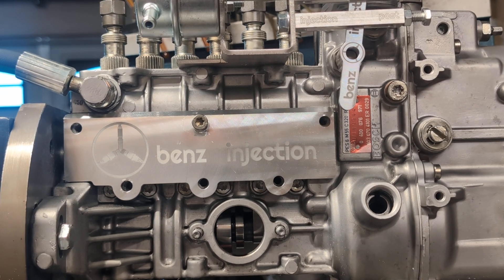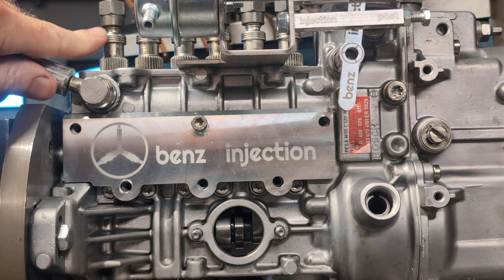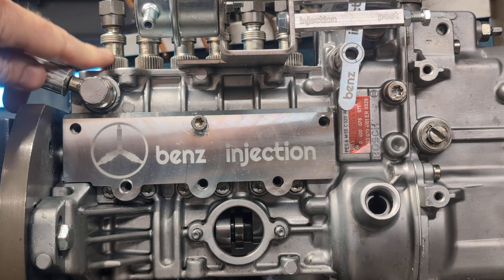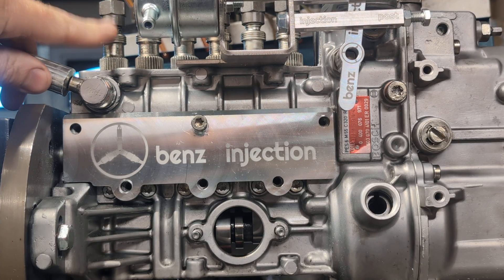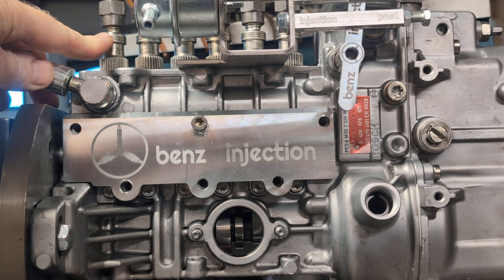Real quickly, we're going to go over a likely cause of when you receive your Benz injection pump, you install it, time it, and you start cranking and you don't get any fuel out of these lines that go to your injectors. You'll crank, it's not starting. You'll wonder why, you'll take these off and you won't see any fuel coming out of any of them, and you're not getting any smoke out the exhaust either.